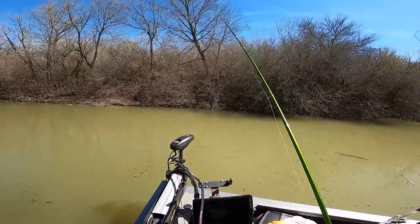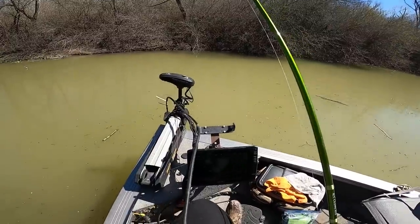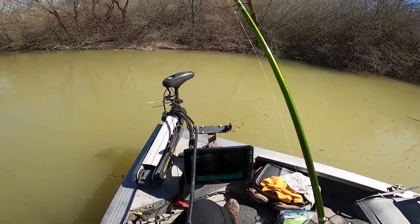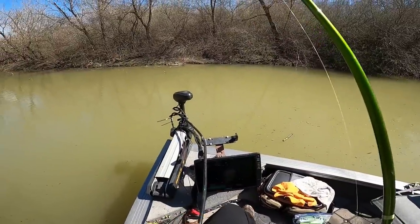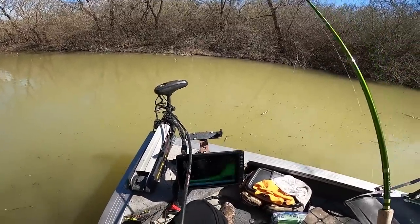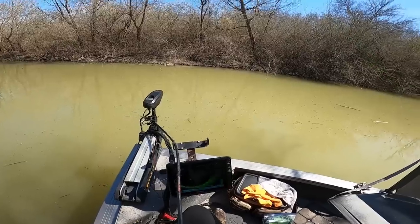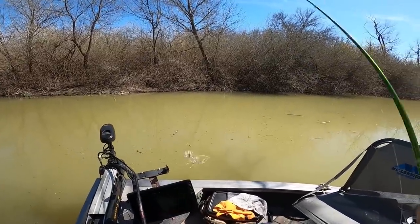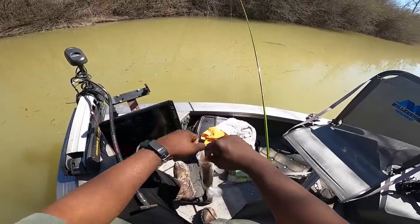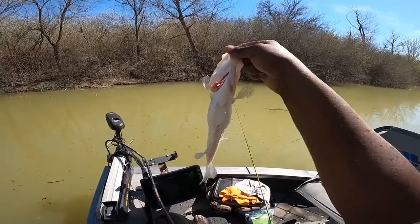This one is way high up in the water column — wouldn't surprise me if that's a male. I'm in another hole now, nine feet deep. I've got a big girl laying on the bottom. We know the males are on the bank, so let's find some of these big females — it takes two to tango. There's another one — definitely another female for sure, just not a big one. Look at that pregnant belly. That is definitely another female.